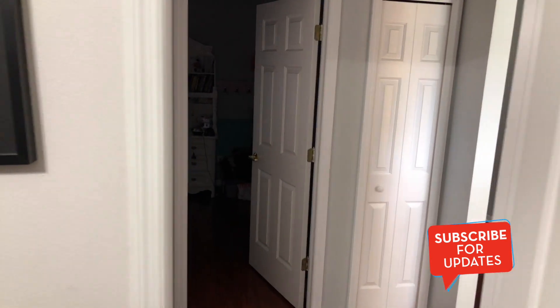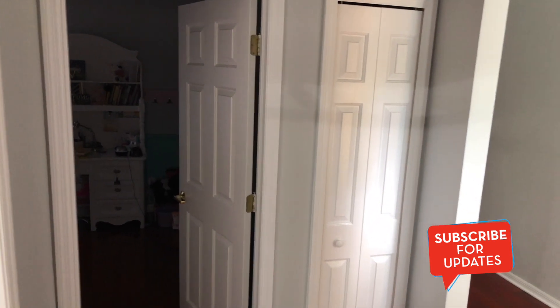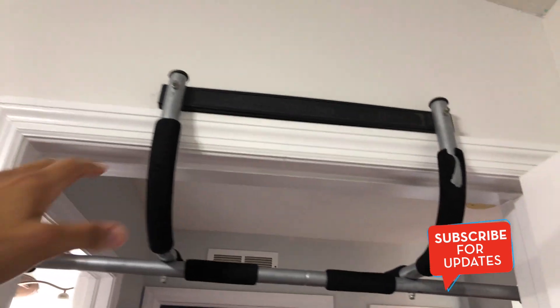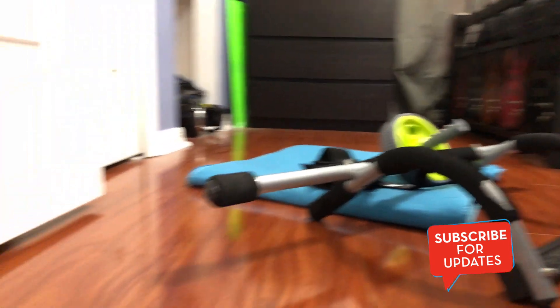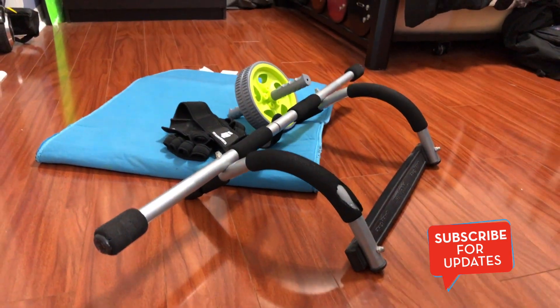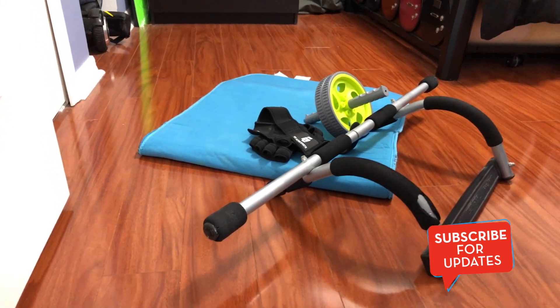That is the setup. I can put it up on the door frame — let's see how good it is just one-handed. There's that — one hand, just put that on. This one looks a little curved but that's just how it sits. That sums up the setup — the pull-up bar, the gloves, the ab wheel, and the mat.